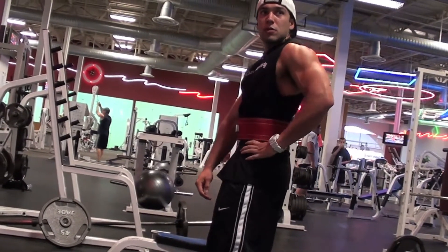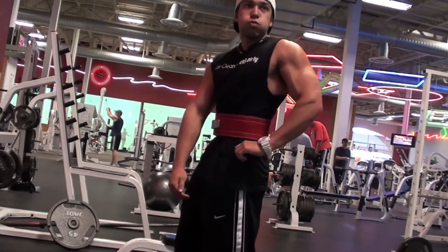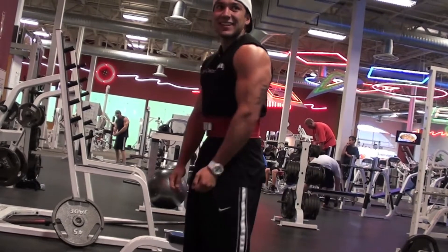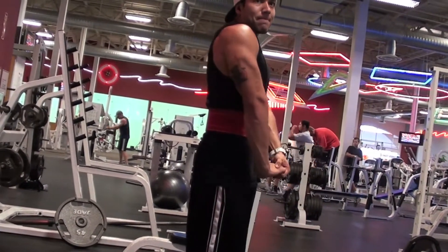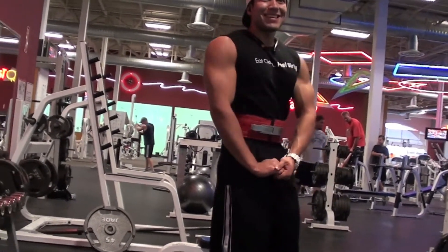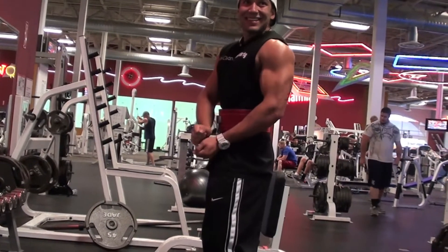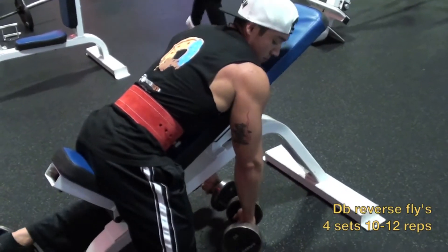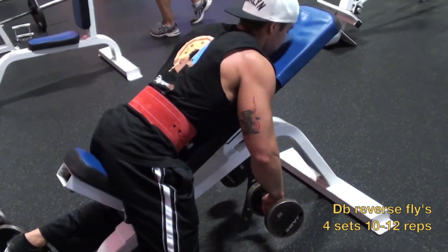A little flex for you guys — showing you my triceps, a little men's physique pose going there. Just showing you guys my conditioning right now — not where I want to be, obviously not stage ready, but we'll be there soon. Get that side chest going.